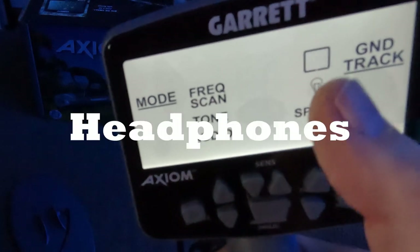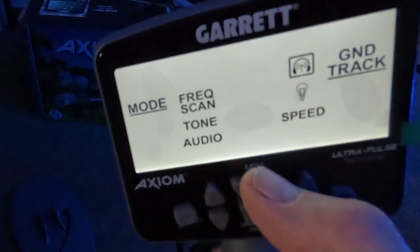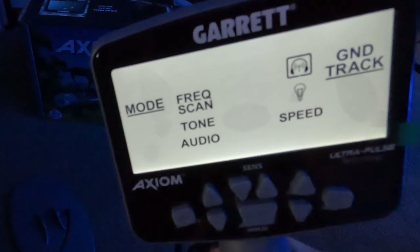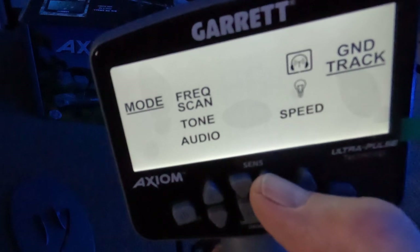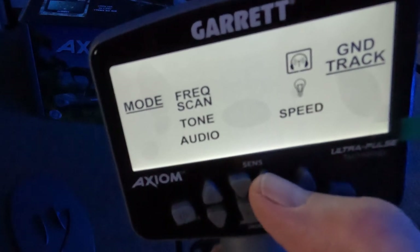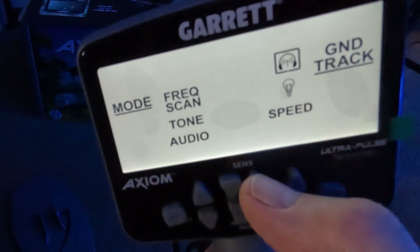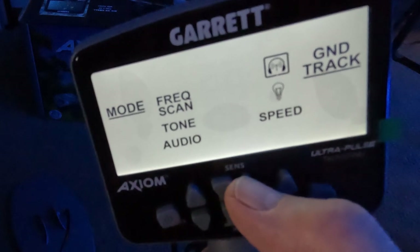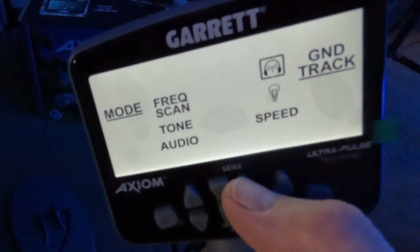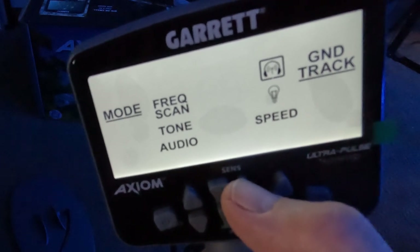Next is headphones - you can see it's blinking. Hit this button to turn it on and toggle back with the other button. The Z-Link system that Garrett uses is just foolproof - it seems to work every time without any issues whatsoever. You just turn it on here, turn the headphones on, and within a second or two they'll connect. End of story - nothing more to know about it. Just that simple.